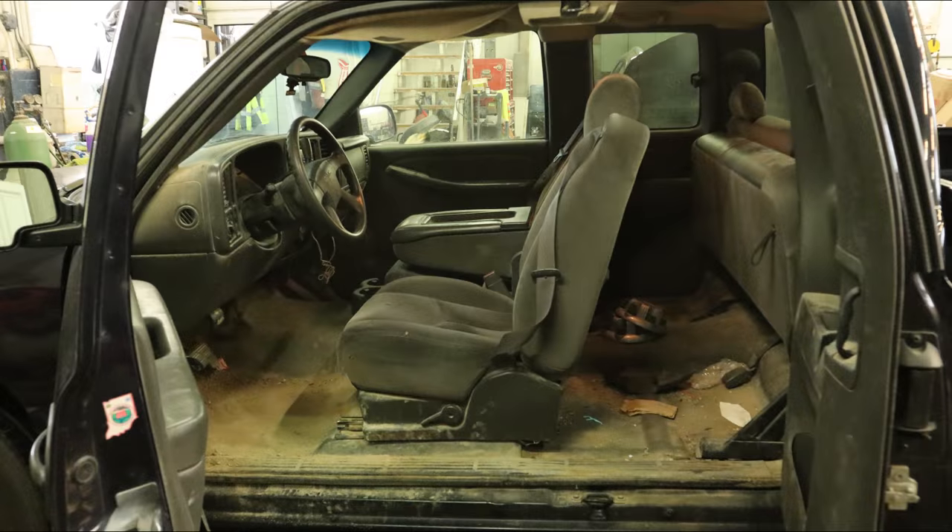I gave the clean freaks a really hard time in this video, but if you had seen what this truck looked like when I started on it, you guys would be proud of me. Alright, maybe that's a little too much — you guys would be moderately happy with me.